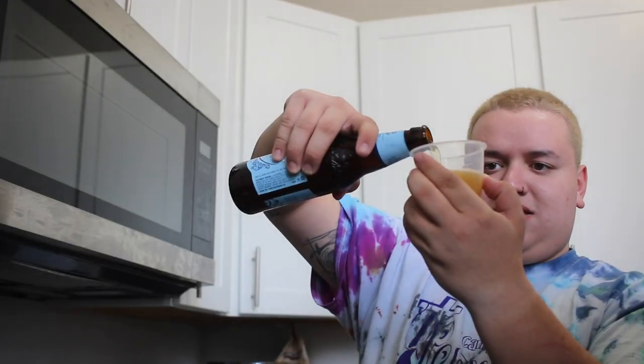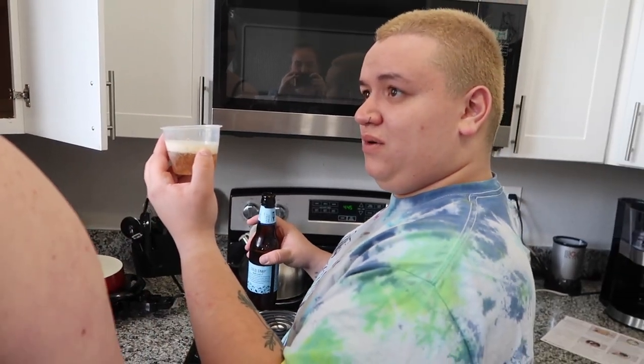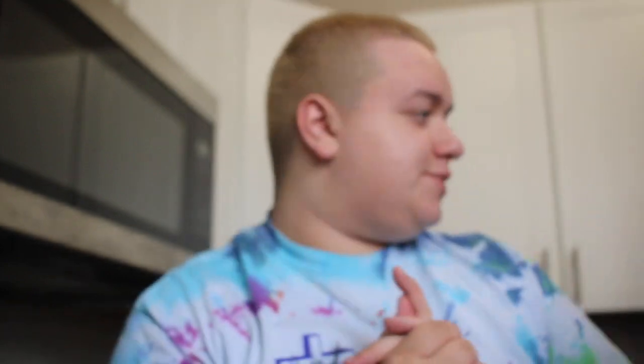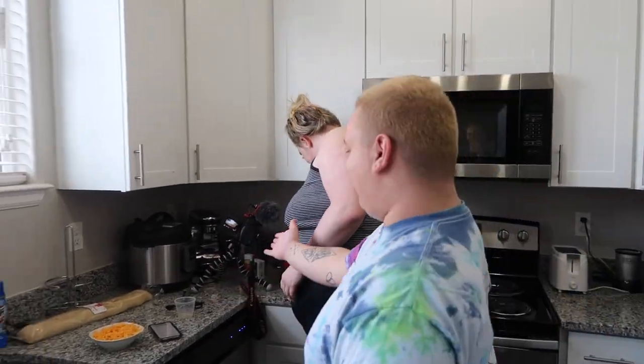We have to do beer — half a cup without the phone, fine because garlic. Glamour shot. This is ground mustard, black pepper, and the Worcestershire sauce. Also guys, we have this beautiful little setup.